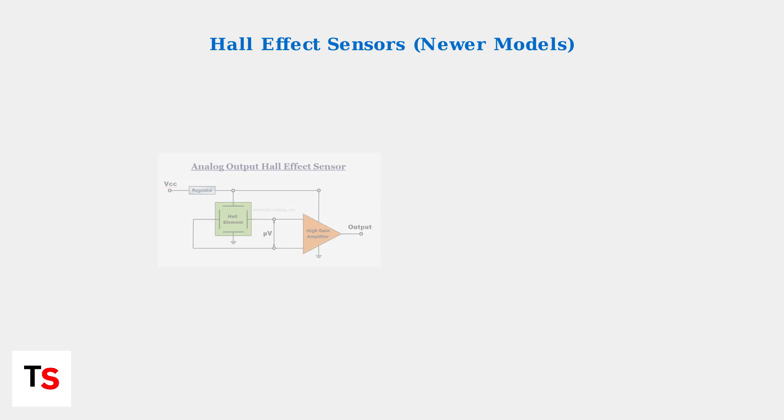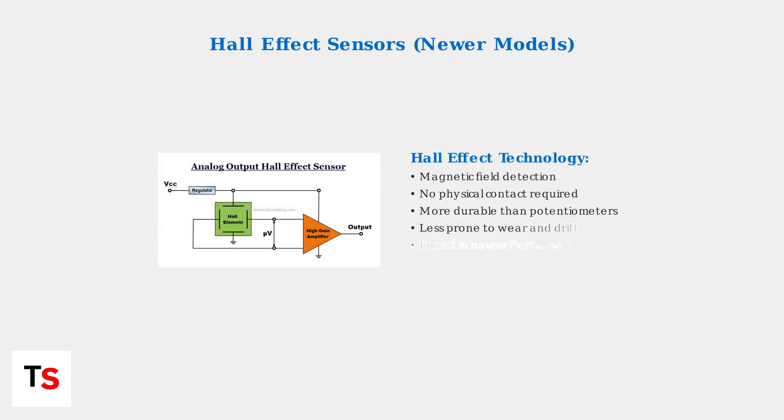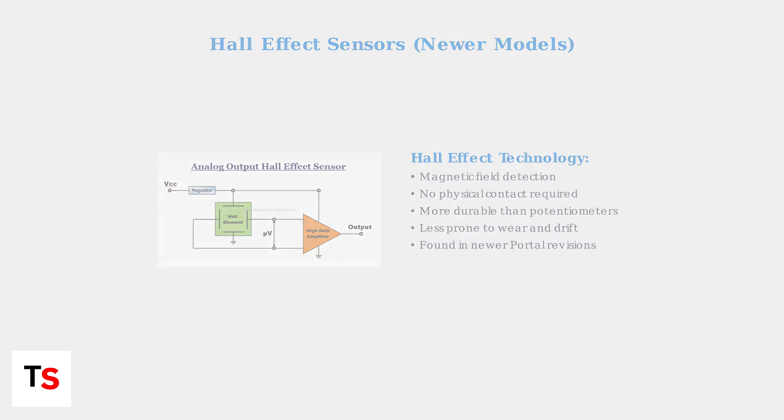Newer Portal revisions use Hall effect sensors, which detect magnetic field changes instead of physical contact. This technology is more durable and less prone to wear.